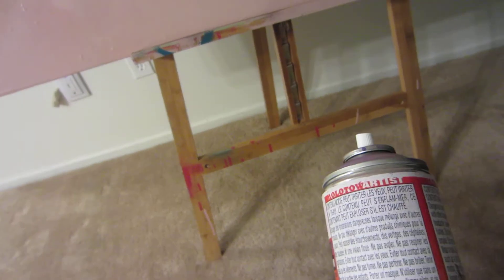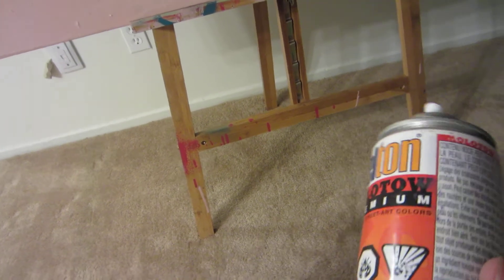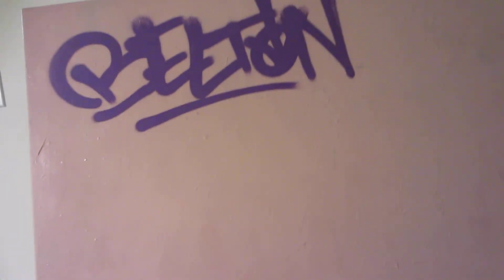Yo, what's up YouTube? I'm going to review for you a can of Belton Blackberry Purple — I don't know if you can see that. First off, I'm going to start with my favorite cap, the fat cap.